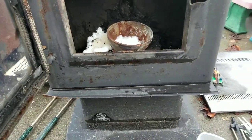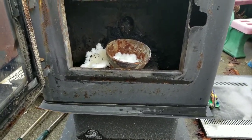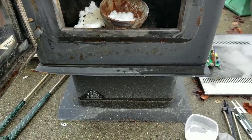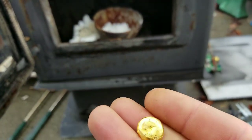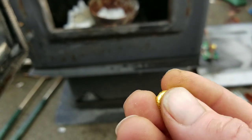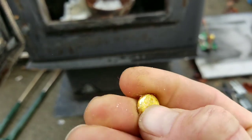I apologize, I needed both my hands and I did not plan this video out. I just kind of started filming. Anyway, there she be. A little bit of borax left on there. Let's scrape that off.